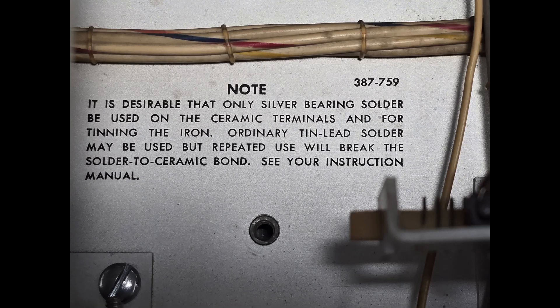Silver solder was used extensively for the oscilloscope and here we can see a caution: it is desirable that only silver bearing solder be used on the ceramic terminals and for tinning the iron. We also see a caution that ordinary tin-lead solder may be used, but it will break the ceramic to solder bond.